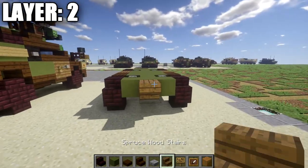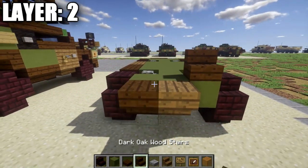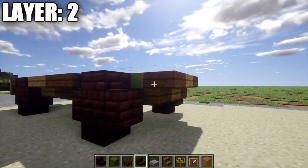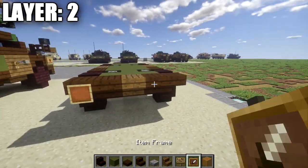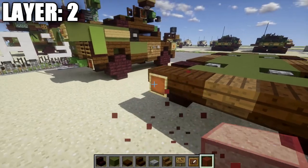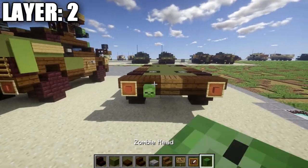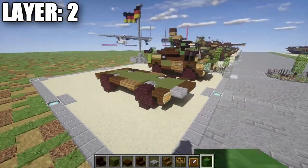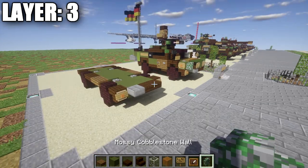After that, place a spruce wood upside-down stair off the green stained clay block in the middle, followed by a dark oak wood upside-down stair on both sides of the spruce wood stair. Place a dark oak wood corner stair off the dark oak wood upside-down stair on both sides, and coming off those corner stairs place an item frame with a red stained glass block in it on both sides. Then place zombie heads coming off those two dark oak wood stairs on the back. That completes layer two — let's move on to layer three.